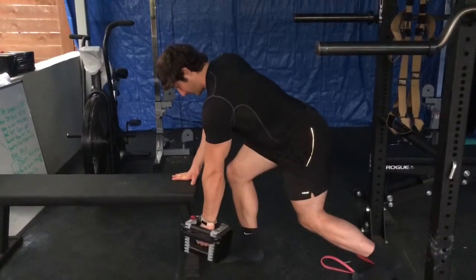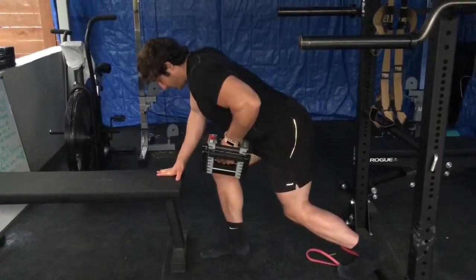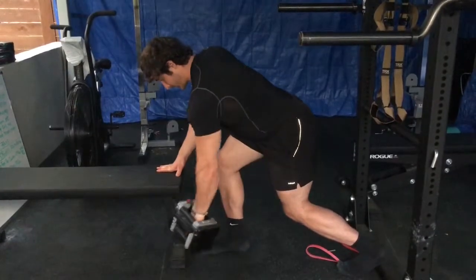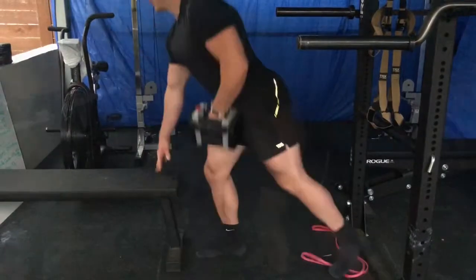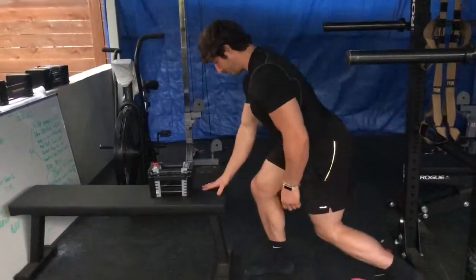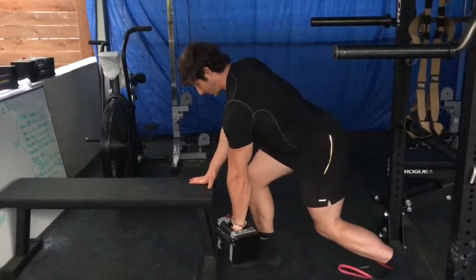From here, we're going to pull at an angle back towards the hip, not straight up where we're getting into the upper traps and loading the shoulder. We want to think about pulling that weight right towards the front pocket, making sure that you're not pulling so far back that the elbow is going past the body. So we want to pull just to the front pocket.